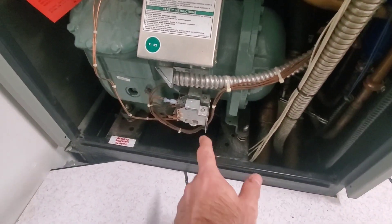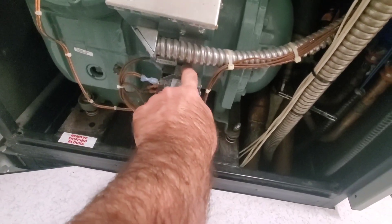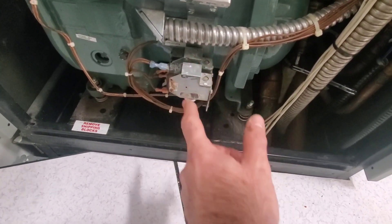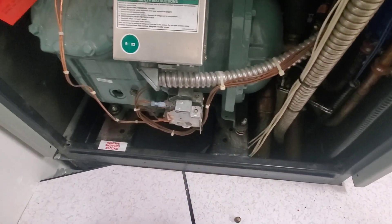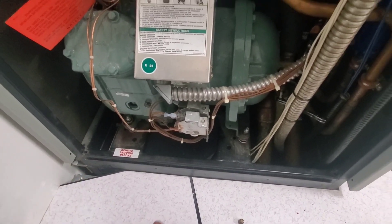Next, we're going to check these pressure switches. The high pressure switch has a reset button — you reset it, nothing happens. The low pressure switch doesn't have one. We're going to have to check continuity or power through these because we could have a faulty switch preventing the contactor from pulling in. If not, it could be the contactor, wiring, or a few different things. So we're going to have to troubleshoot.